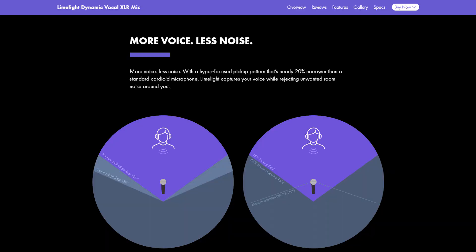I've reviewed so many microphones on this channel but they were all condenser microphones. I think it's time for us to take a look at a dynamic microphone. Every time I review a condenser microphone I always have at least one comment telling me 'hey, wouldn't a dynamic microphone be better for live streaming or creating content in general?' The argument is about the pickup pattern being a little tighter, the sensitivity is different, and you'll see more dynamic microphones in live performance.